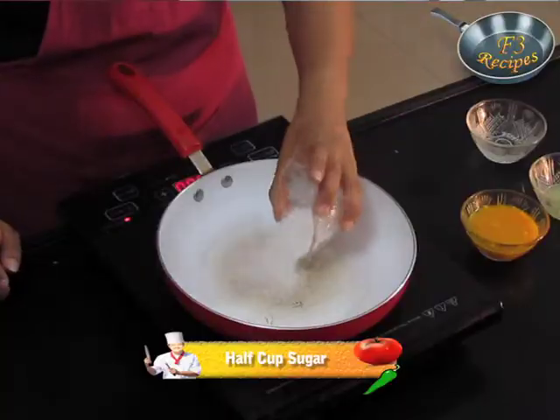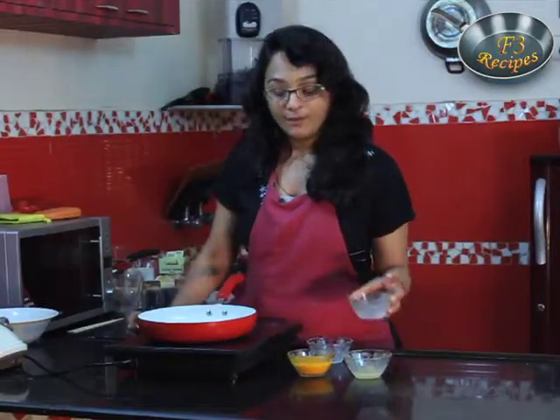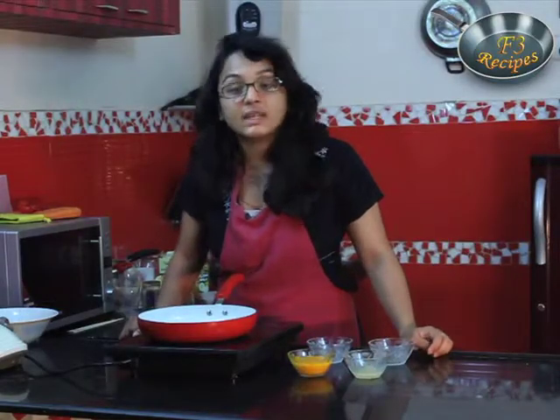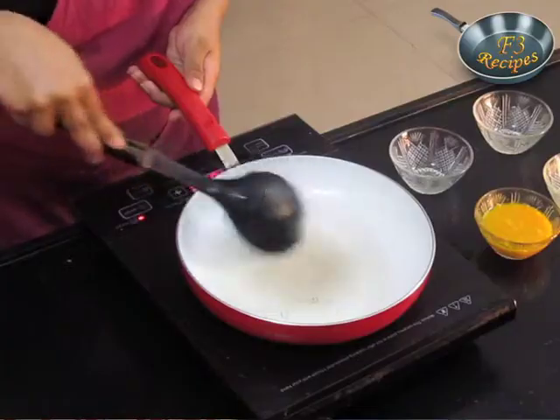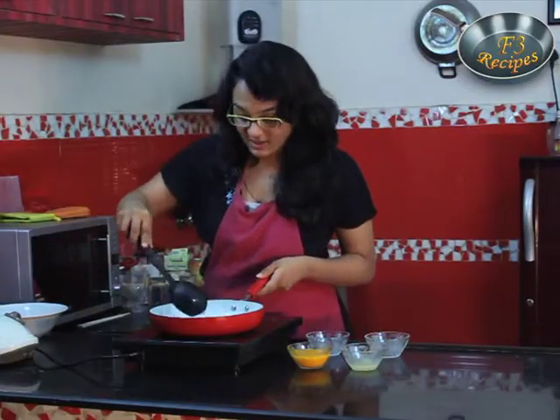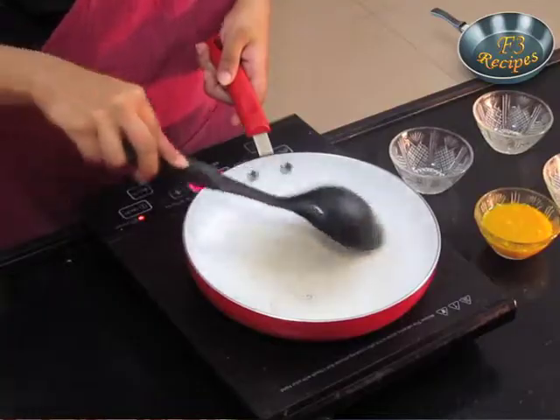We will take half a cup of sugar and equal amount of water, and we will heat this for 5-10 minutes until all the sugar is dissolved. We are making sugar syrup. It is very easy and specially loved by children, and it is an ideal dessert for summer.